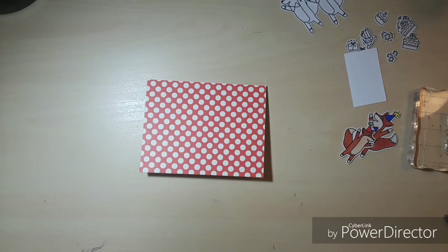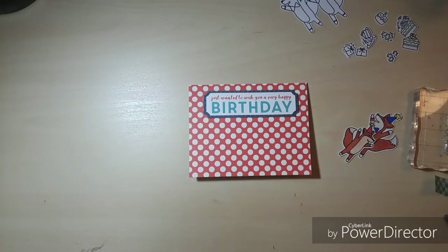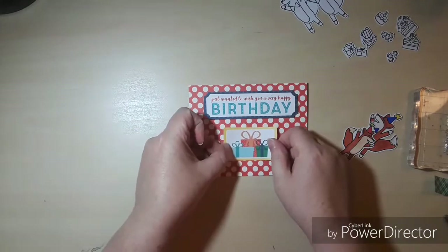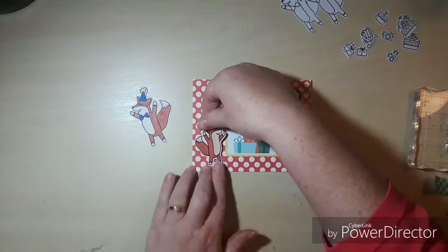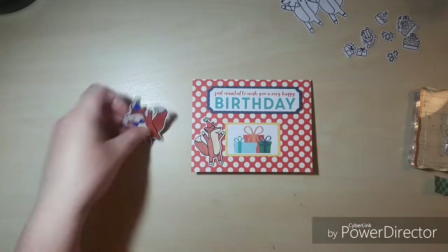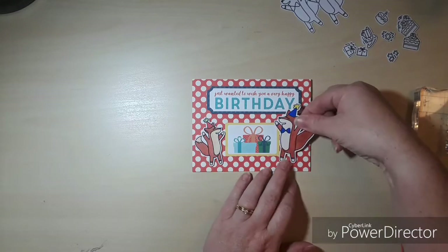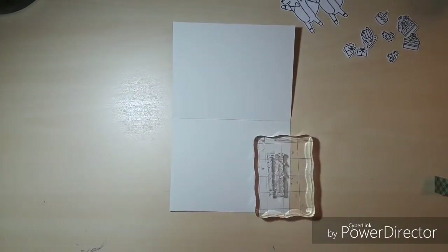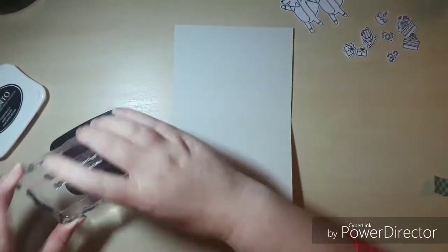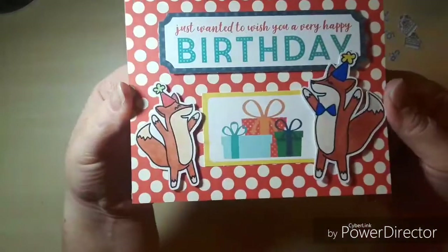Including this sentiment strip we're going to pop up on some foam tape. I popped out these little presents from one of the frame pieces and we're going to add our little foxes — they've been hand stamped, cut out, and colored ahead of time. We'll add them to the front of the card, then stamp our sentiment on the inside: 'Happy Birthday, you party animal.' And that's going to do it for card number two.